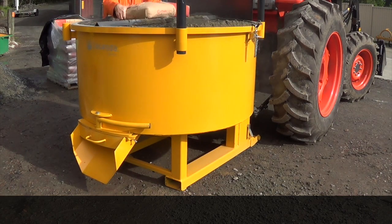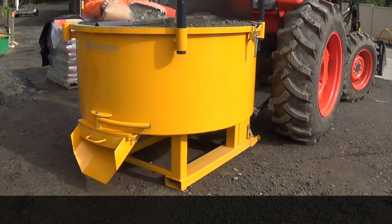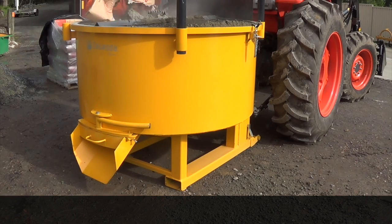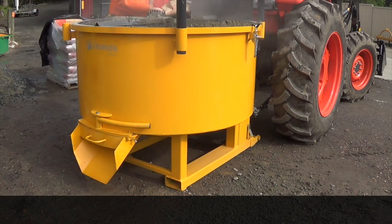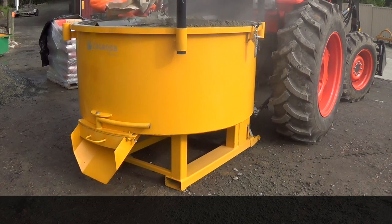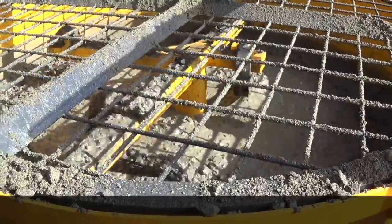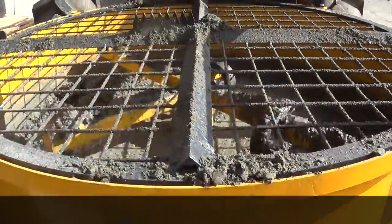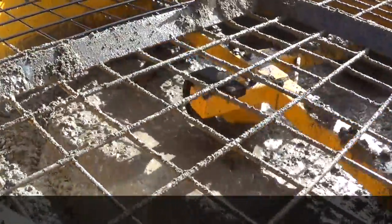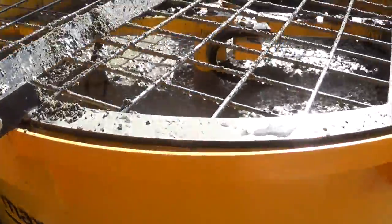This is the last bag of cement for this mix — it's had five bags and probably four or five bucketfuls from the digger of sand and gravel mix. This is a 0.8 of a cube mixer, and you can see the mix is up around the top of the springs on the paddles, and there's a maximum fill sign on the side — the mix is about that level.